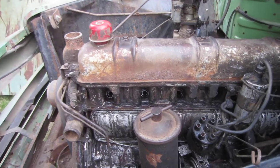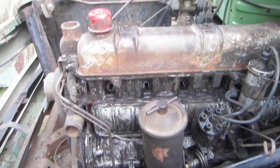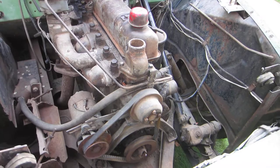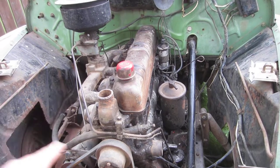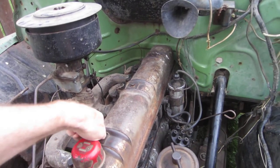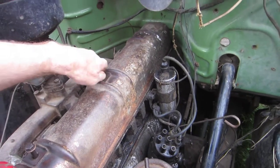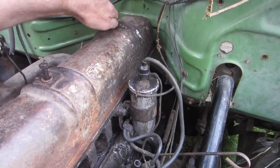I pulled the spark plugs out, did some WD-40 and some diesel fuel, let it sit, and tried to turn it over every once in a while by hand. The other day I got it to turn over, but it'll only turn over 180 degrees — it will not go a full revolution. I'm wondering what's causing that. I thought maybe I've got sticky valves or something rusted up and dirty inside.